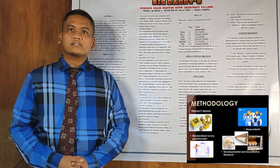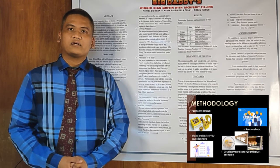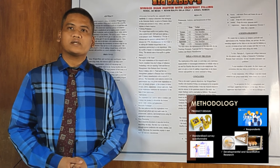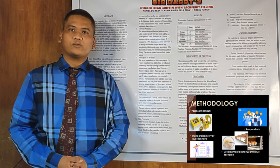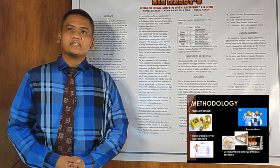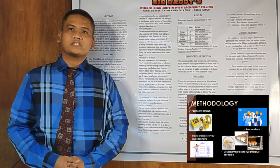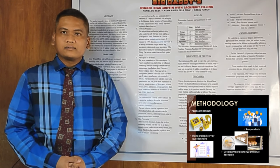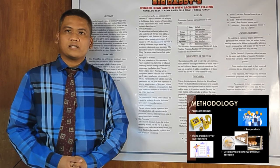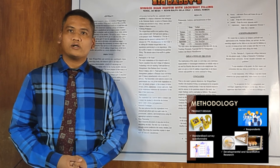We conducted a survey to determine the quality of our product. Our respondents include two teaching personnel, one graduate student, and two bakery manufacturers. Next is developmental qualitative research. That's the instrument we use. It defines the quality rating of texture, flavor, color, aroma, and appearance.